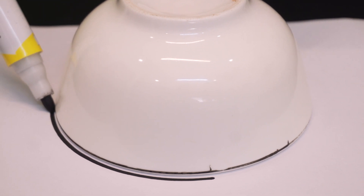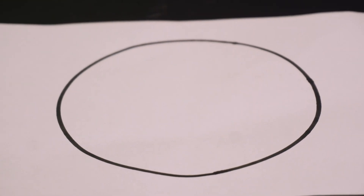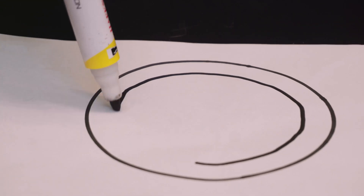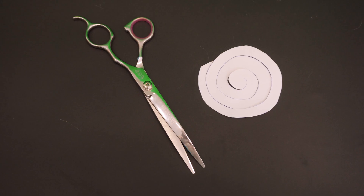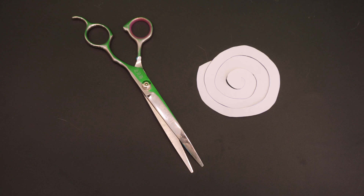First, you should use something with a round shape, such as a ball, to draw a circle on the paper. Then draw a twist line inside the circle. After finished drawing, use the scissors to cut the paper following the twist line.